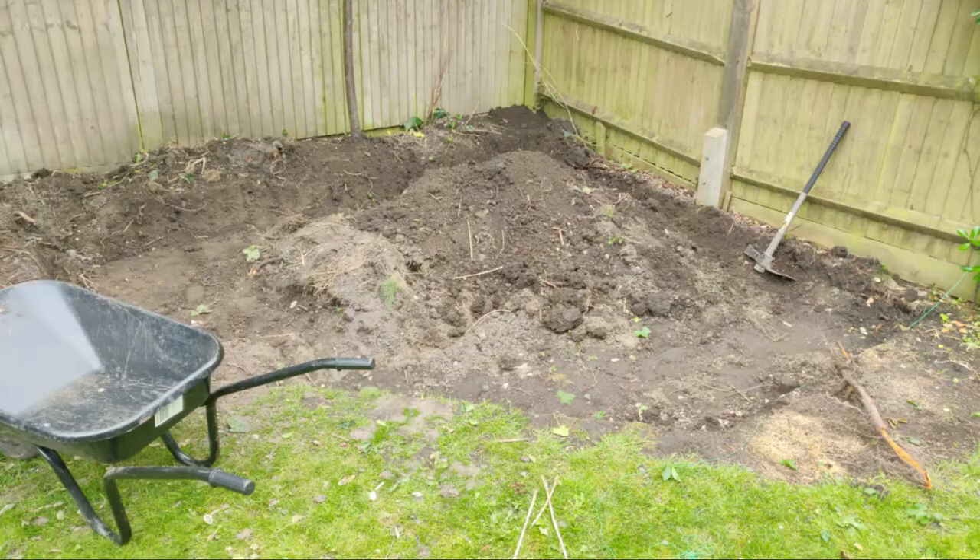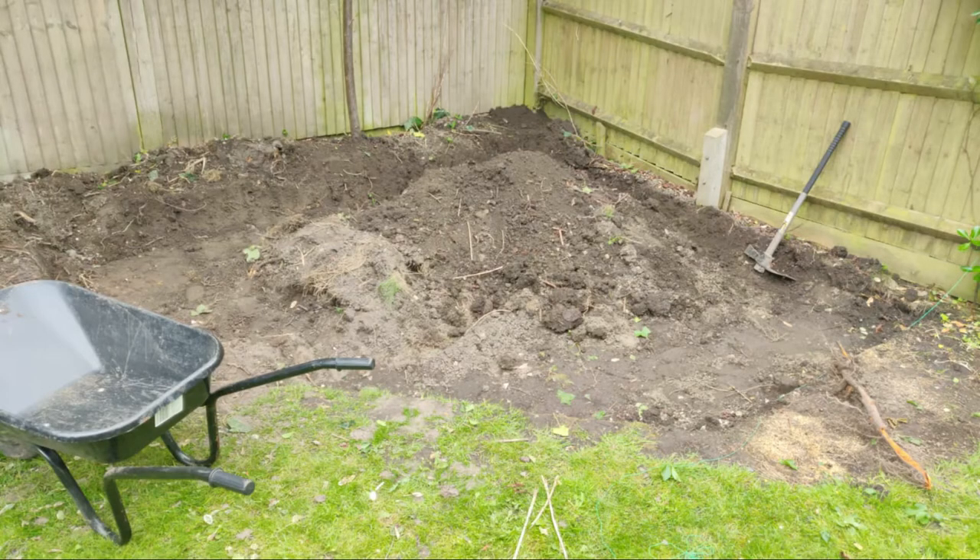Partway through digging out the space, we had our sleepers delivered. We measured out the space to anticipate how many we'd need and ordered about eight sleepers. Some could sit completely intact in place; others we'd need to modify slightly. It was really handy to have them there so we could slot them in while digging to get a sense of the space and the depths.